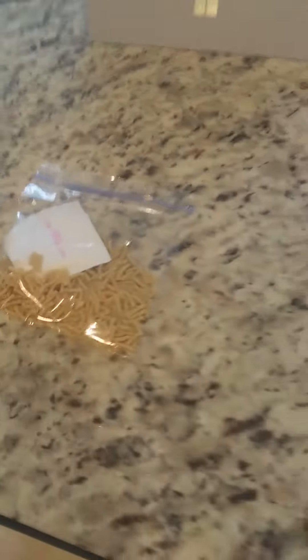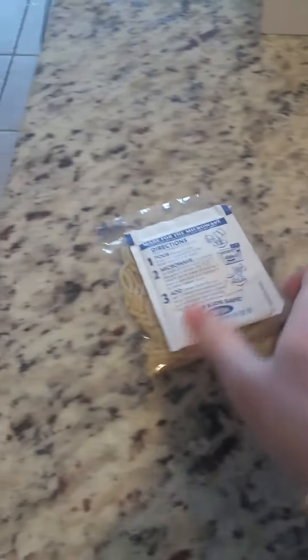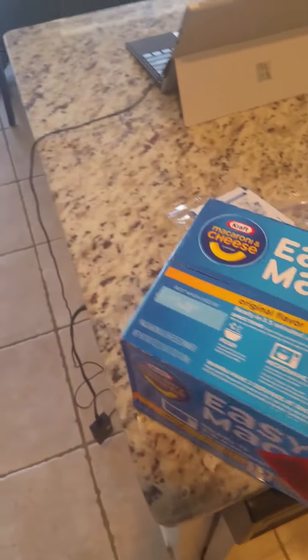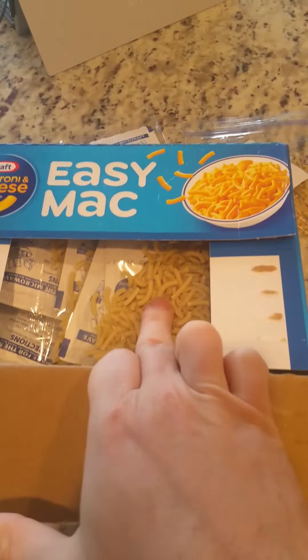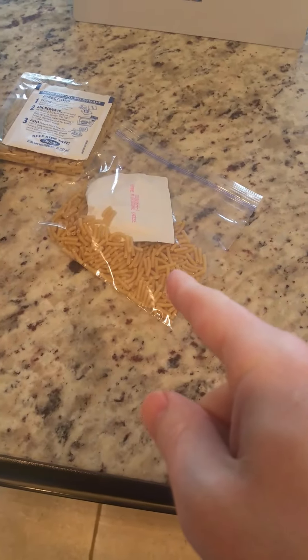The moral of the story is: if you guys are buying Easy Mac, I'd say avoid it. Instead, get the stuff off Amazon that comes in these packets. This is what the box looks like when it arrives.